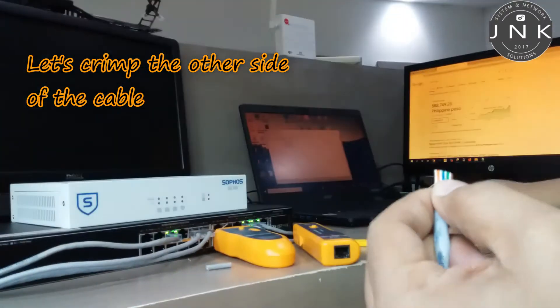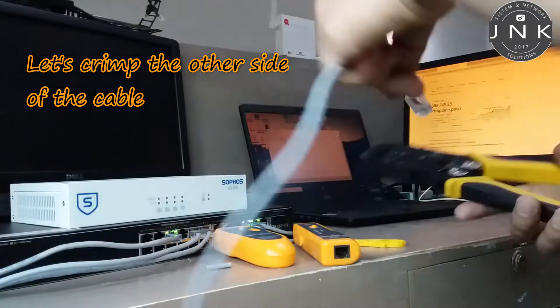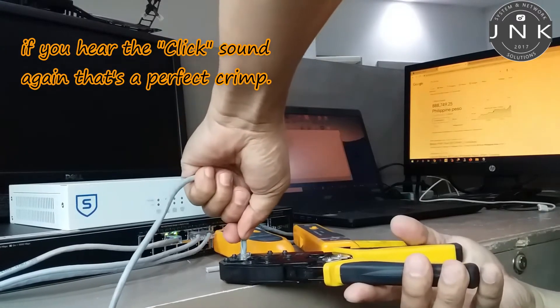Let's crimp the other side of the cable. If you hear the click sound again, that's a perfect crimp.